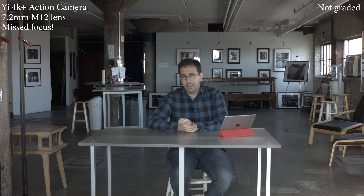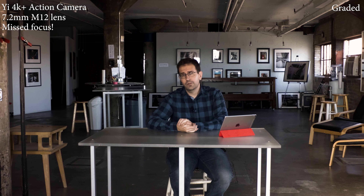Next up on the 4K Plus action camera without its original lens is an M12 7.2mm lens — another one that's supposed to have a high megapixel rating. As far as I can tell, I have it more or less in focus. I'm kind of excited for this lens. It's pretty close to a standard focal length, and even though it sticks out a little bit from the camera body, it's a nice tiny lens that should pair well with this camera. So fingers crossed.